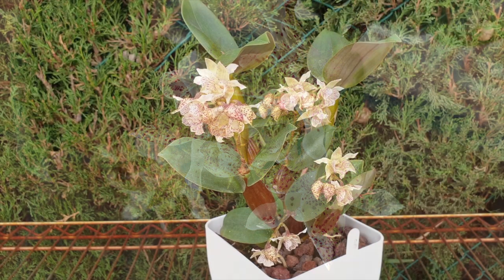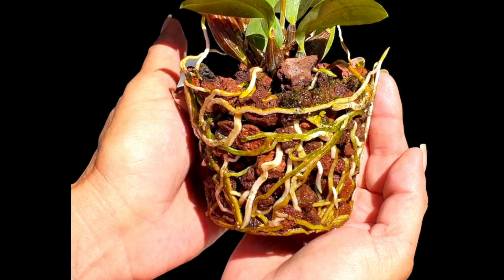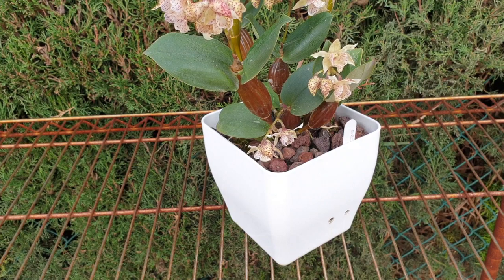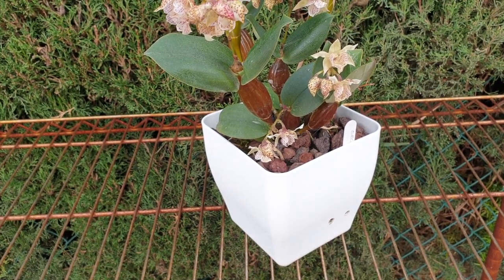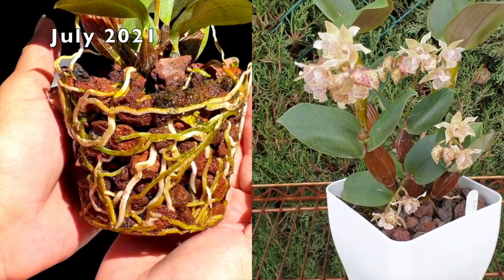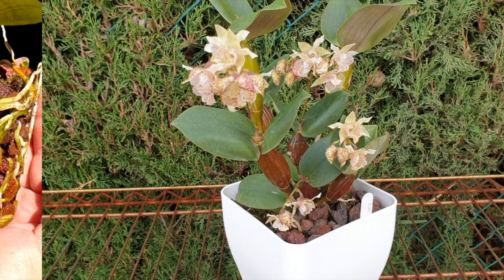Since I got her, she had to be potted up — not because she was outgrowing the pot, but because I wanted the pot. Her lava rock and semi-hydro setup is working a treat; she never objected to just lava rock and semi-hydro in the smaller pot. I bumped her up one size into this square pot, and the root system was astoundingly great.